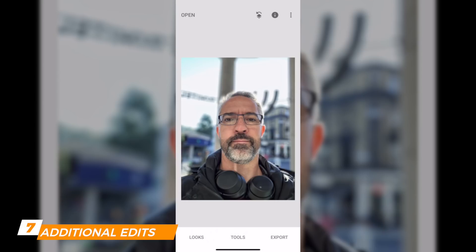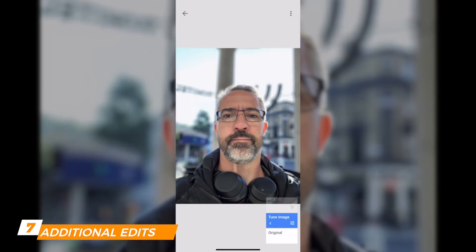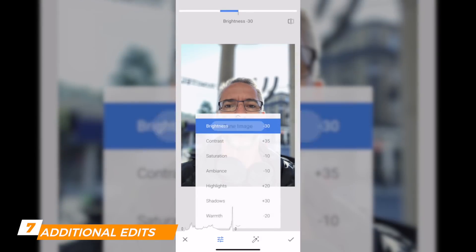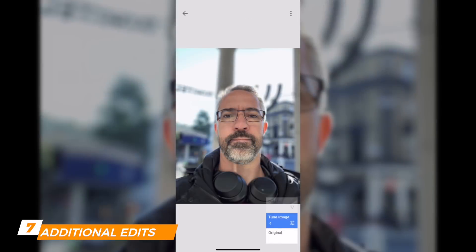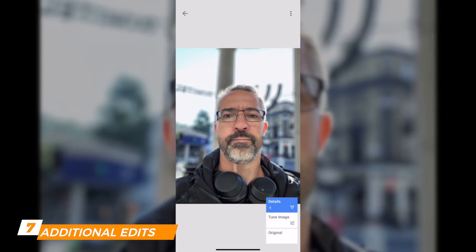Back in Snapseed — at the top of the screen, click the square with the arrow, then click View Edits. You can modify the edits: click Fine-Tune Image, then Settings, and those are the settings I applied. You can always change them — for example, if you feel the structure should be even more accentuated to see more details.